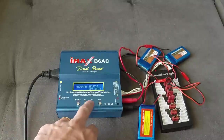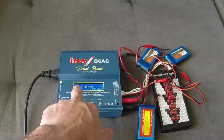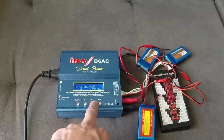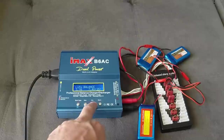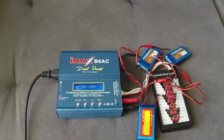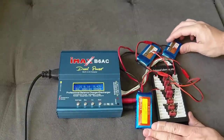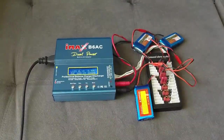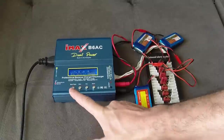Turn on the IMAX, select LiPo, then change to LiPo Balance. You can go up to five amps — I'm keeping it at three amps for these three batteries. Select 2S, hold to confirm, check the batteries, and it's already charging. It will charge all three batteries at once and they will all be balanced at the end. Pretty easy to use.